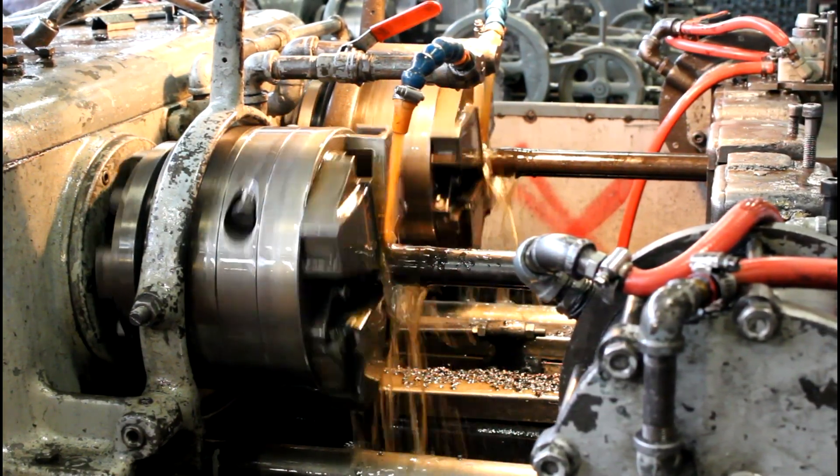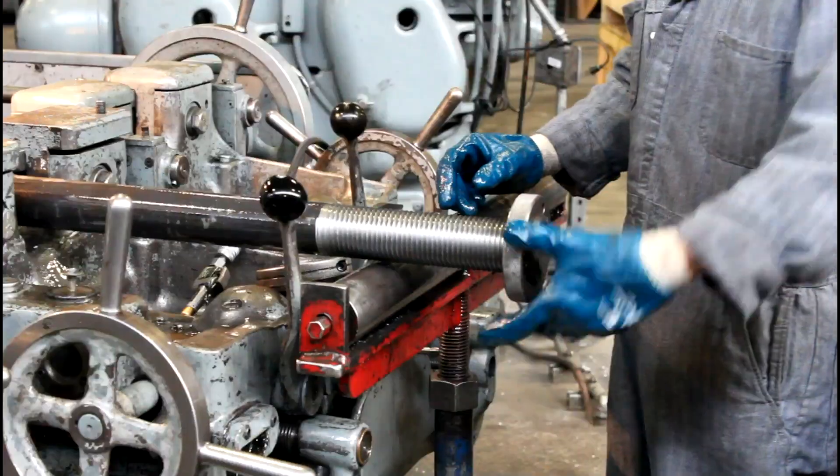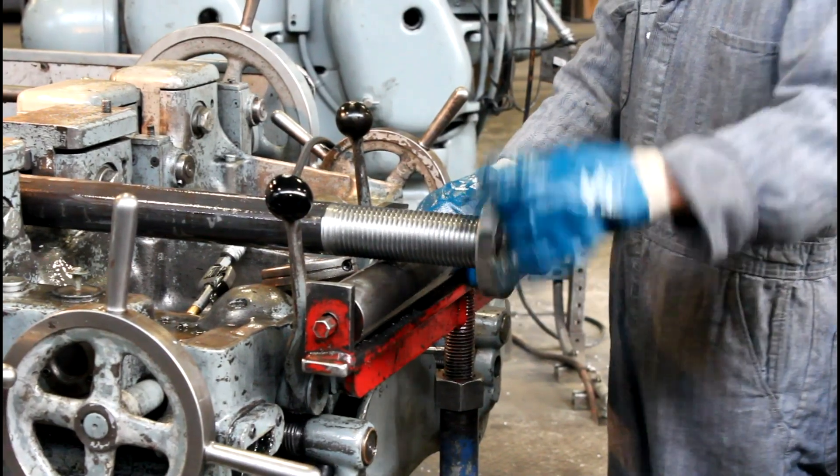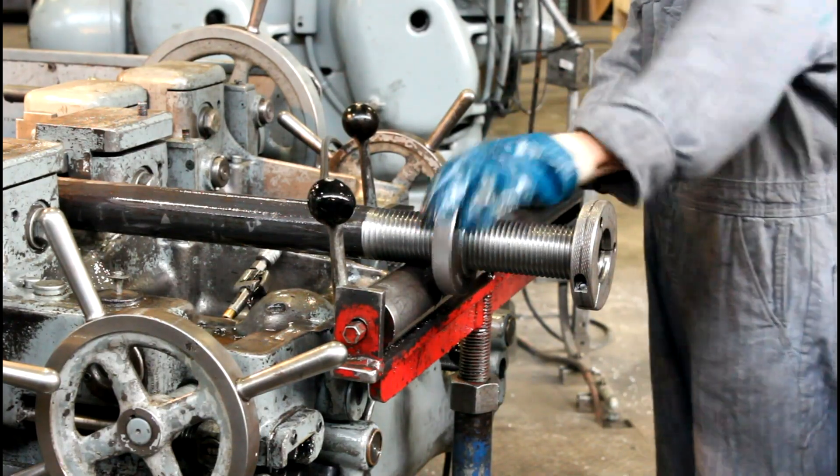The heavy cutting oil reduces friction and heat, allowing us to thread your bolts faster. Once finished, we will use gauges to ensure threads meet dimensional tolerances and test fit the nut to ensure you get usable product once on the job site.